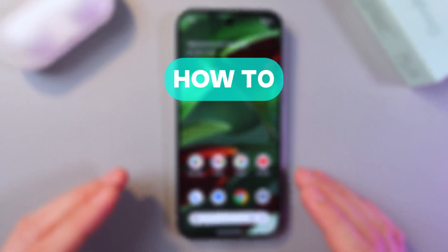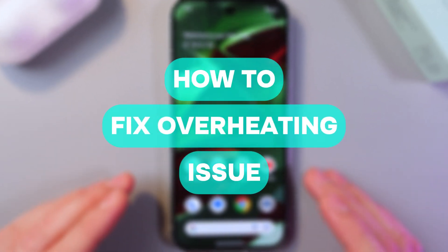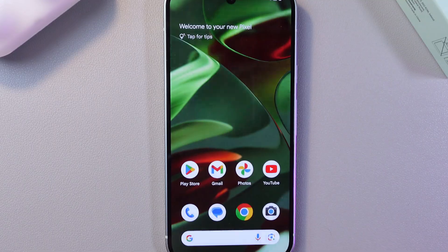Hello everyone, and today I'll tell you how to avoid overheating on the Google Pixel 9 and make its performance more comfortable.